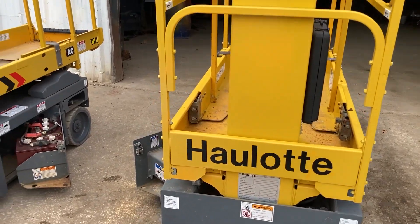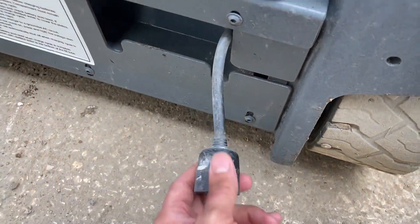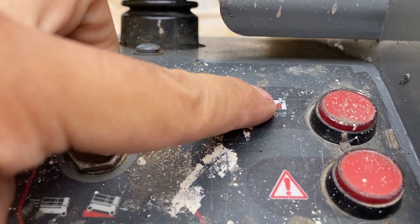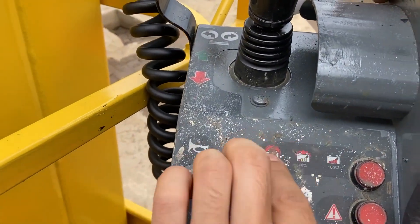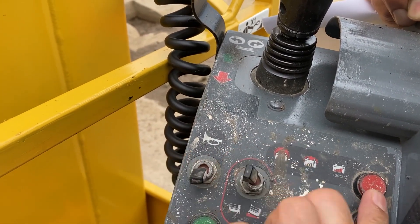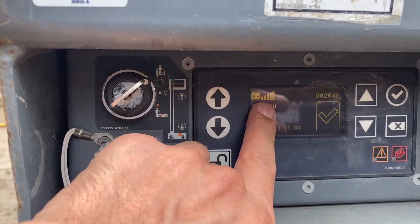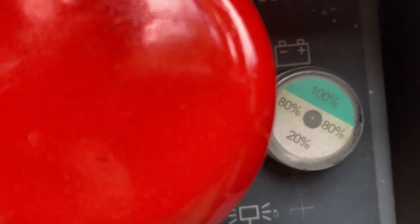It's got a battery charge indicator. It'll blink or stay lit depending on whether it's at 40% or 100% — this light here is your indicator. It's also got an indicator down here, and this says the batteries are full. You've got three battery indicators on this machine.